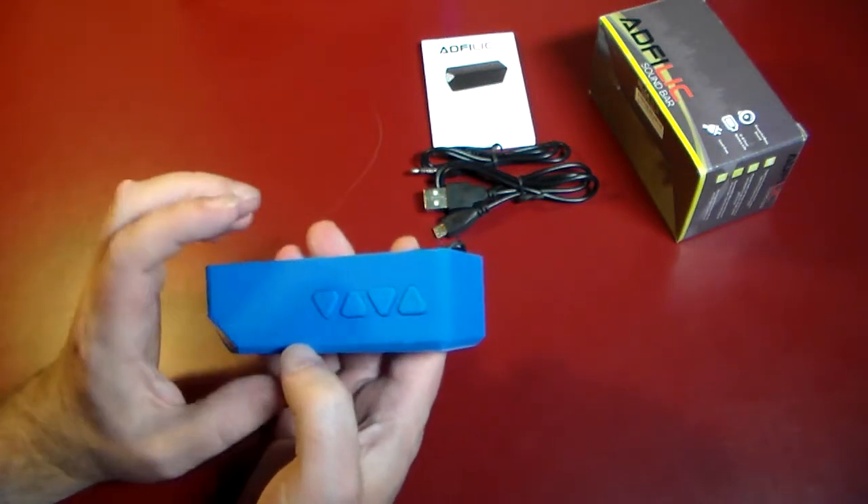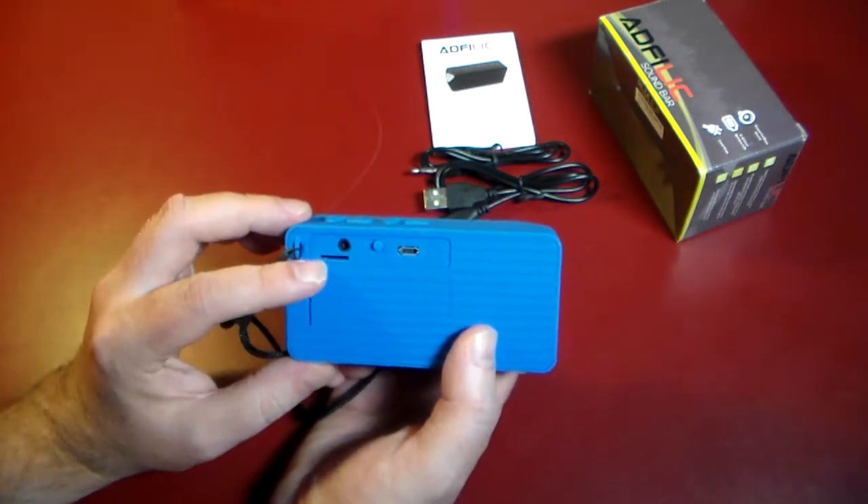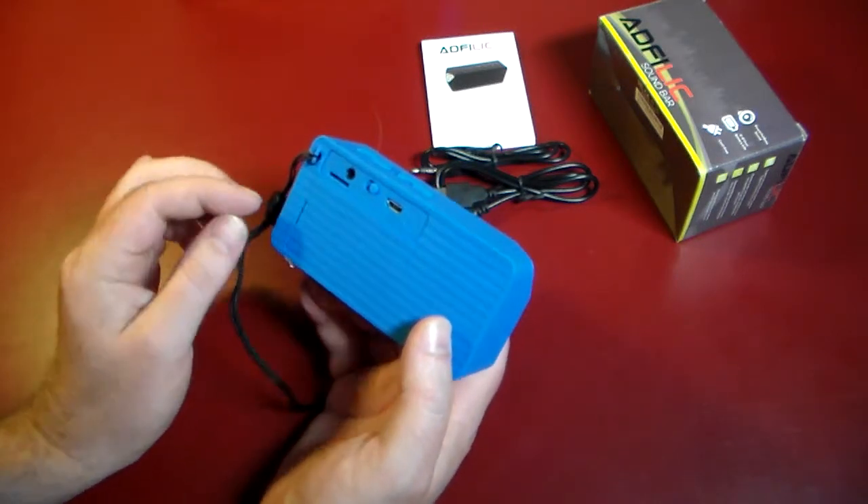Some buttons on top — we'll get into what those do. And then on the back, we actually have a TF card slot, line in, the on and off switch, and USB. And we're good to go there.